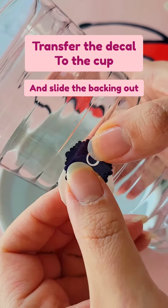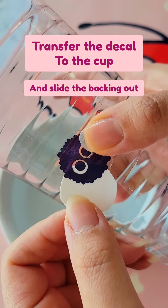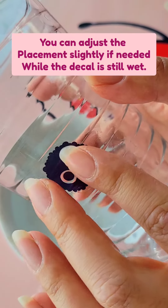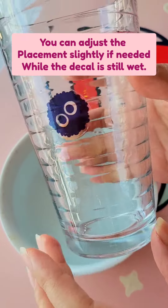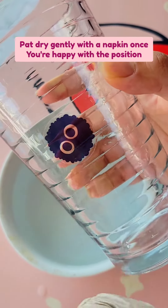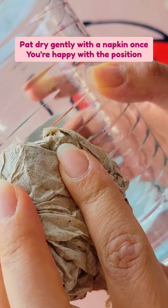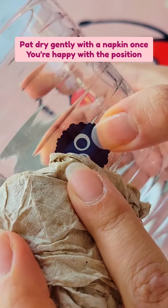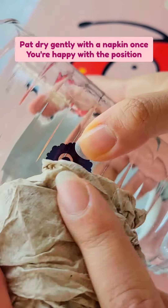You're gonna slide it onto your glass and remove the backing. At this point, you can slide it around and reposition it if you'd like. Once you're happy with where it is, you're gonna take a paper towel or napkin and gently blot it. As it dries out, it'll kind of start to stay in place and slide around less.